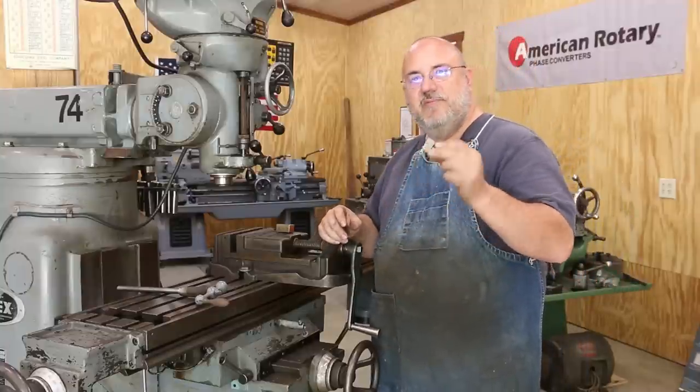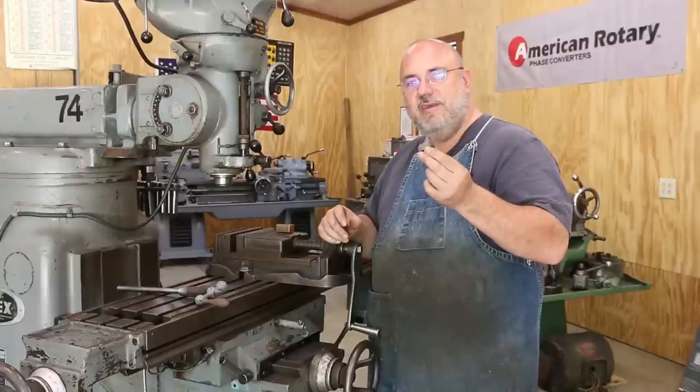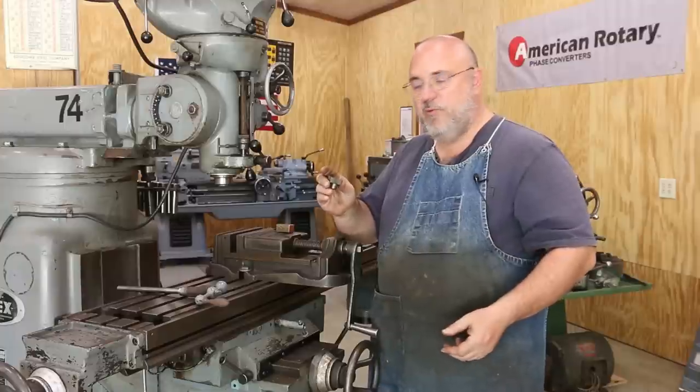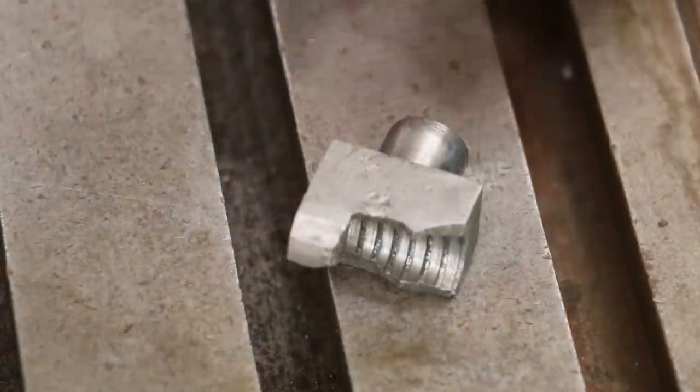The first step of the day is we're going to start on making the nut first, because we're going to need it to check our thread as we're machining the thread later on. Let me zoom in and show you what we're starting with and the game plan for going forward.